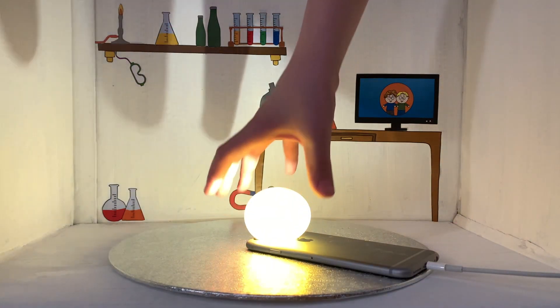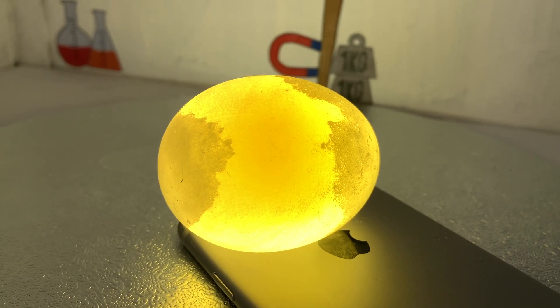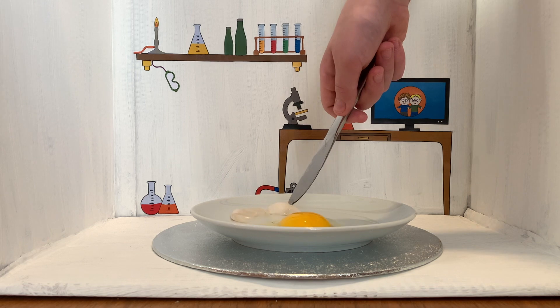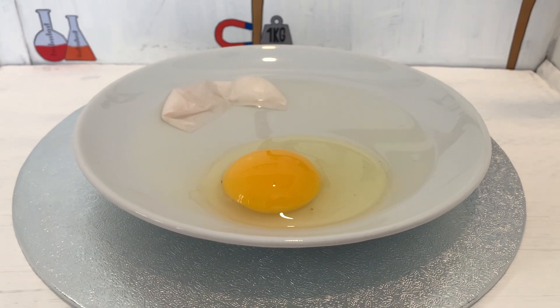Try popping it on a light to see inside the egg, and then when you're finished, cut the egg open to reveal the membrane. And that's science in 60 seconds.